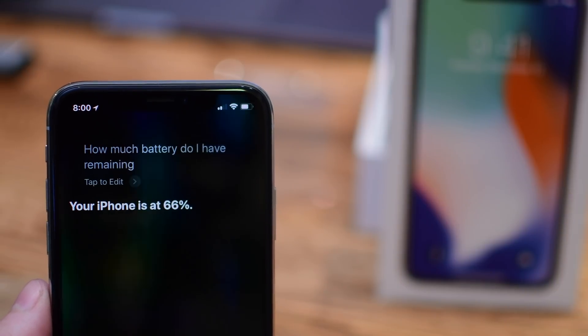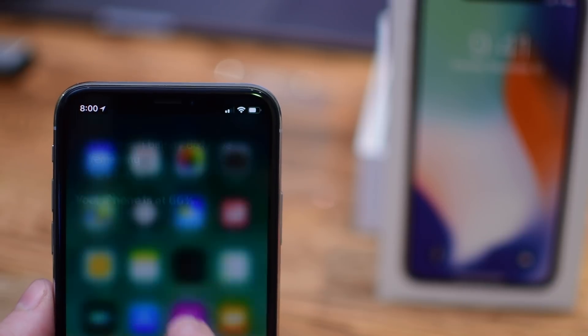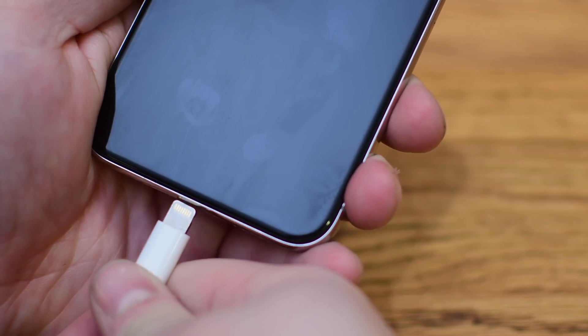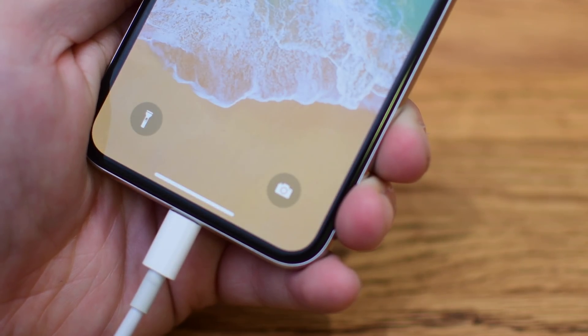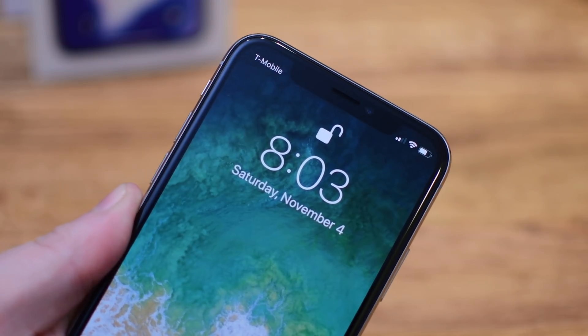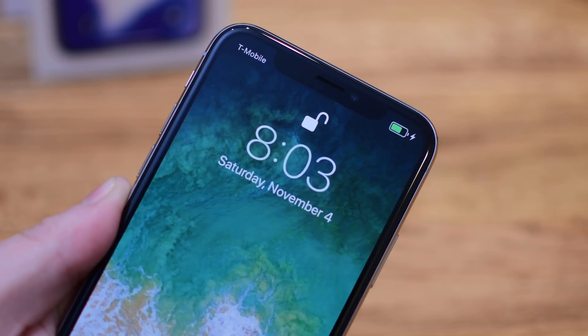So you have a couple of different options to get that info. You can ask Siri — just say 'how much battery do I have remaining' or 'what's my battery percentage' and she can let you know. Also, whenever you plug in a lightning cable to charge your device, it'll spring to life and show you how much battery is currently remaining, as well as a battery charging icon on the battery symbol.